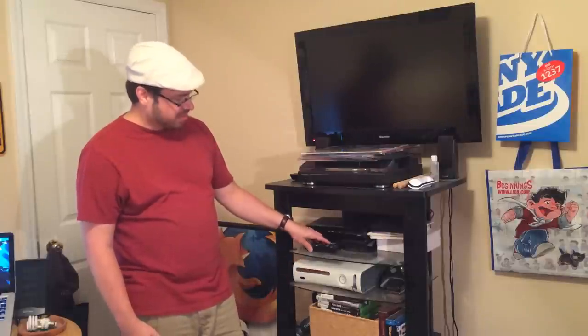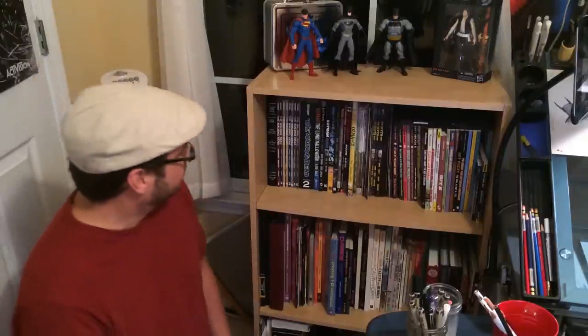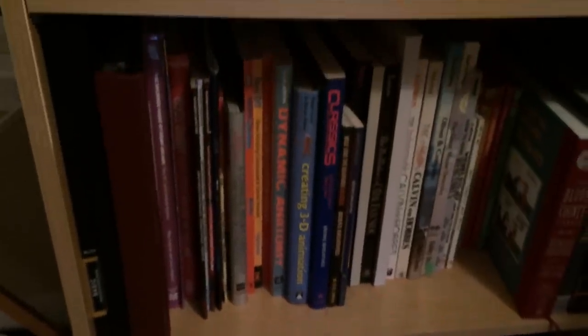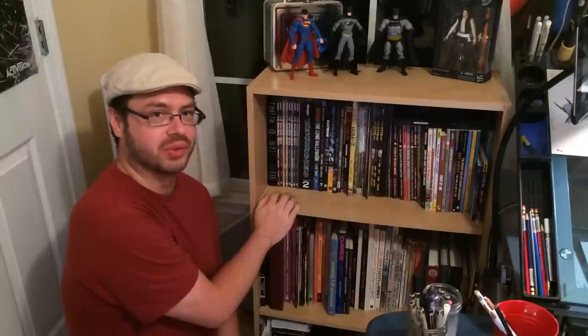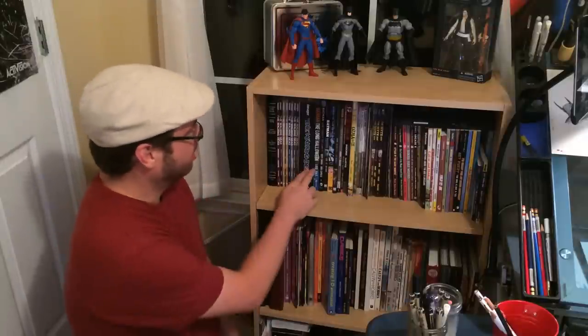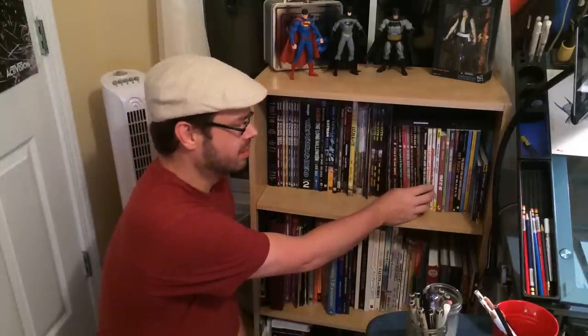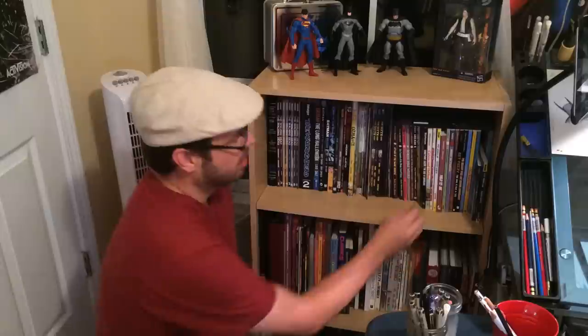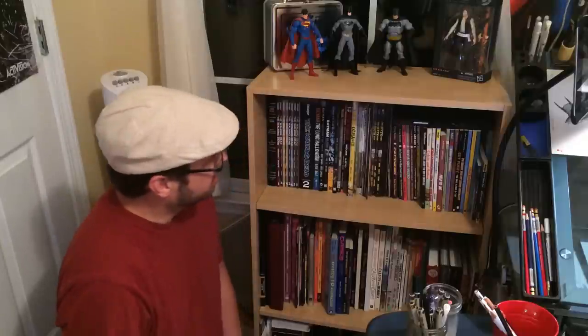I've also got a Blu-ray player and my Xbox 360 — all kinds of ways to waste time and not actually draw, but it's nice to have. I've also got a lot of books in the office. This whole bookshelf is basically just art books — I've got a lot of graphic novels up here, some individual issues. I'm still trying to get past the number two compendium of The Walking Dead — it's taking me forever. I've got a lot of Calvin and Hobbes; Bill Watterson is a huge influence on me. I also have Penny Arcade, Sheldon, and Get Fuzzy.